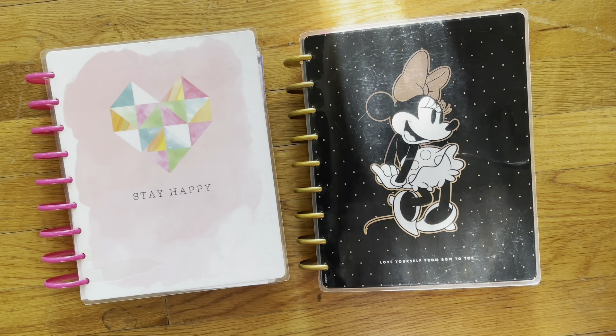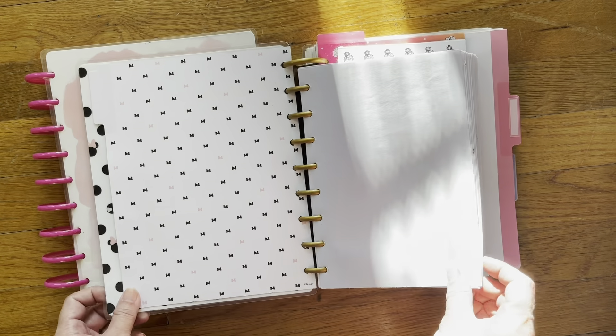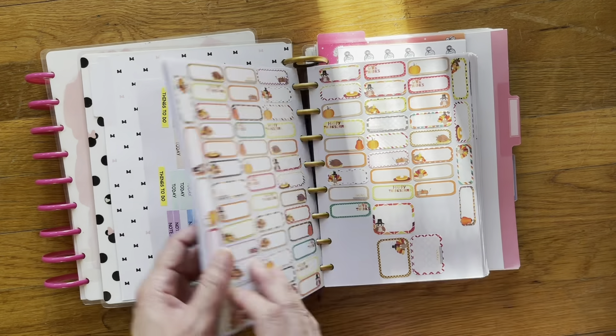Back in January of 2021, I created a sticker book to house all the stickers that I own. At the time, I was on a shopping spree and I bought a lot of Happy Planner sticker books. I wasn't using my stickers because I didn't see them — I had put them away. I wanted a sticker book to make it easy to flip through and find the stickers that I wanted.